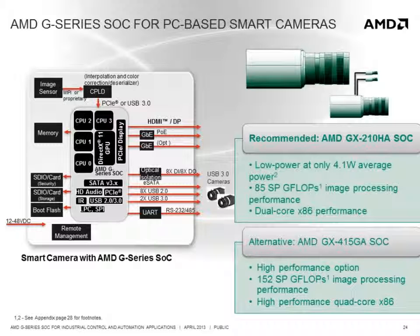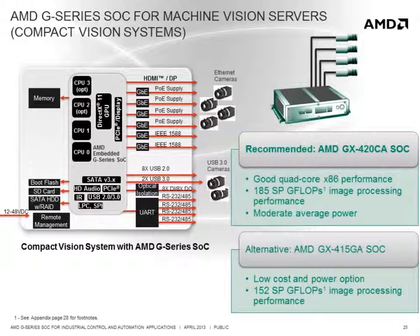For machine vision cameras that require very low power processing solutions, the GX210HA is the recommended solution. With only 4.1 watts average power, it can be designed into small form factor fanless smart cameras, delivering up to 85 gigaflops of image processing performance with a dual-core x86 processor for software and data management. For smart cameras that require more image processing performance and can accommodate some additional power, the GX415GA is a good alternative. For machine vision servers or compact imaging systems dealing with multiple cameras, the GX420CA is recommended with up to 185 gigaflops, and the GX415GA is the lower power and cost alternative for small form factor designs.